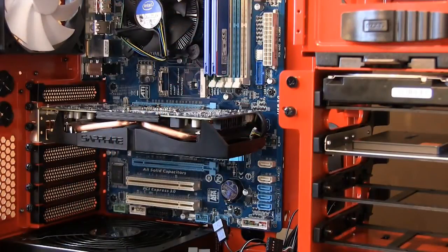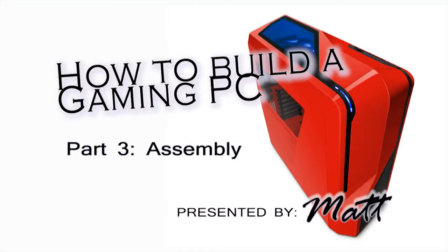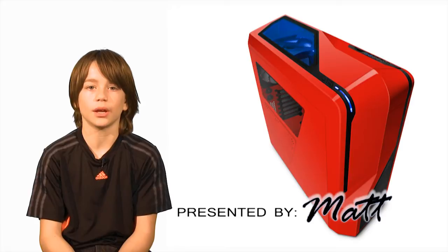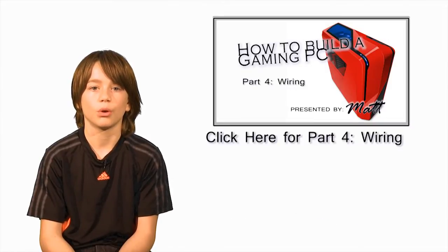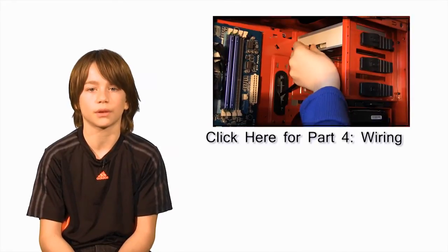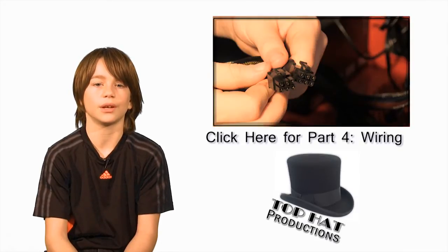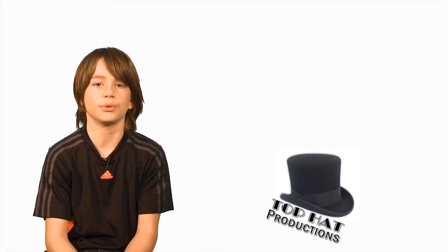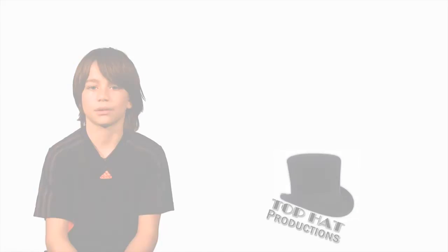Congratulations! You've installed all the components — that takes us to the end of part 3 in this series. If you liked this video or it helped you in any way, remember to give it a thumbs up or subscribe. Click on the link above for part 4: Wiring, which will demonstrate how to connect wires to the motherboard, power supply, graphics card, and hard drives. Click on Top Hat Productions if you live in the Greater Toronto Area and are interested in computer workshops or video productions. Thanks for watching!